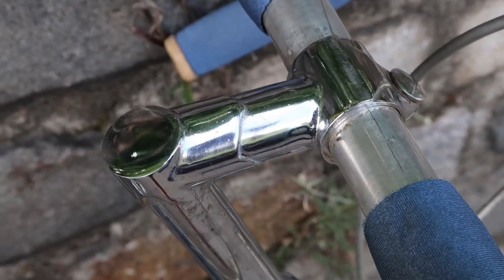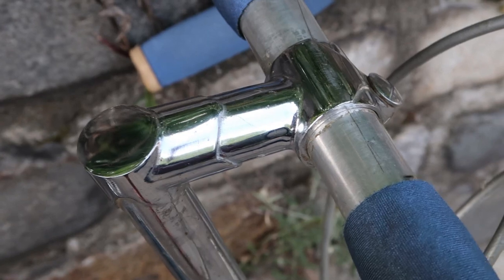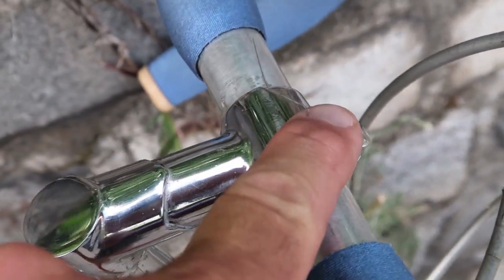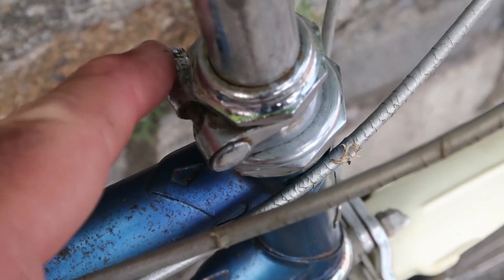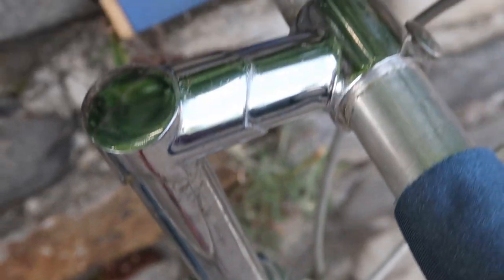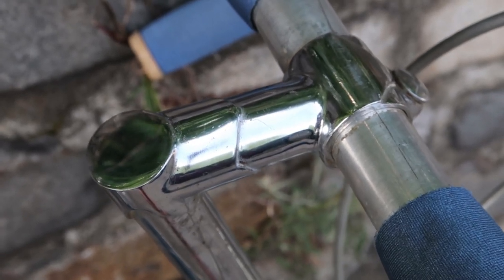Now let's check out the stem. I've never really seen anything like this — it's kind of like a lug stem. It's got a lug right here and some more lug work there, but there's no bolt in the top. As you go down, there's a collar with a nut and bolt, and I assume that's how you adjust the stem. I'm not going to mess with it, but it's a pretty nice stem.